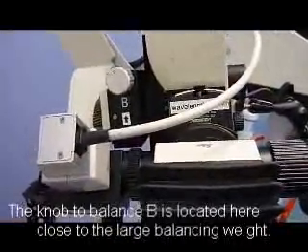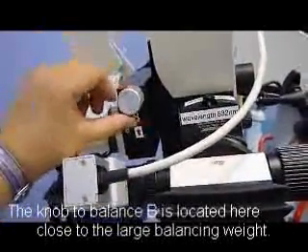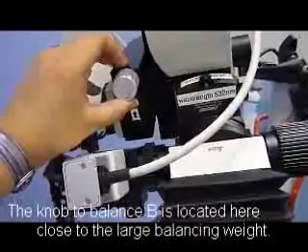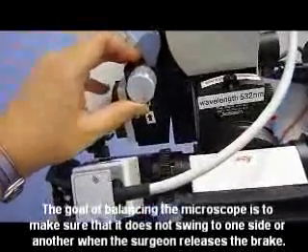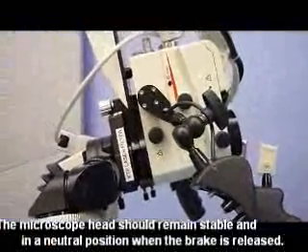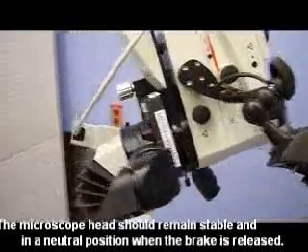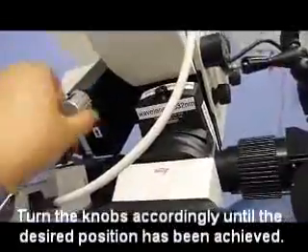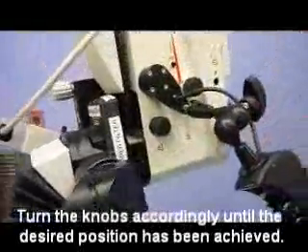The next axis that needs to be balanced is B, and here is the knob to balance B. If it is balanced, the lens should stay at approximately 90 degrees to the floor and facing the wall away from you when the brake or clutch button is pressed. As you can see, this is slightly greater than 90 degrees, so we will turn the knob so that it is closer to a 90 degree angle.